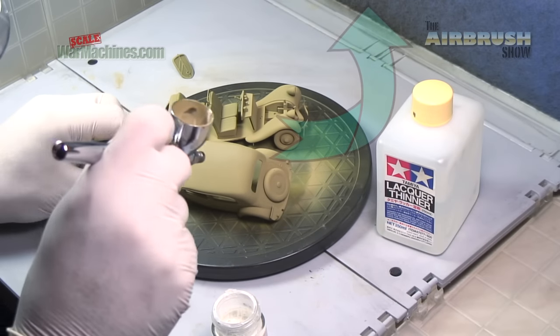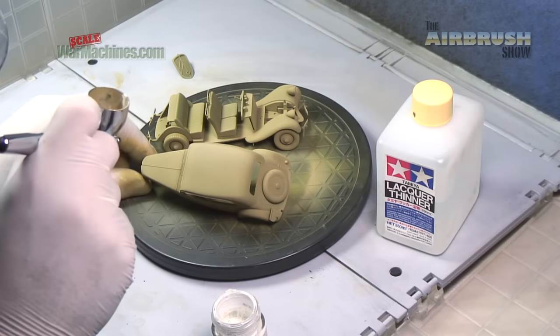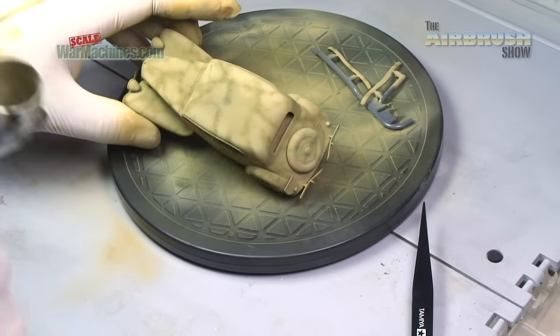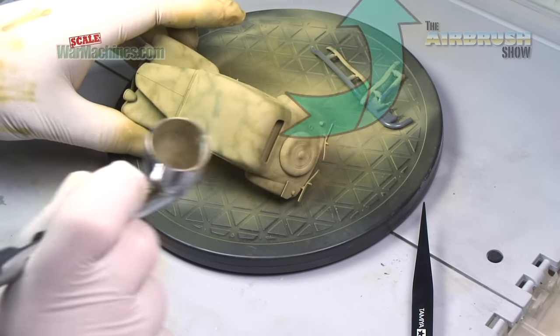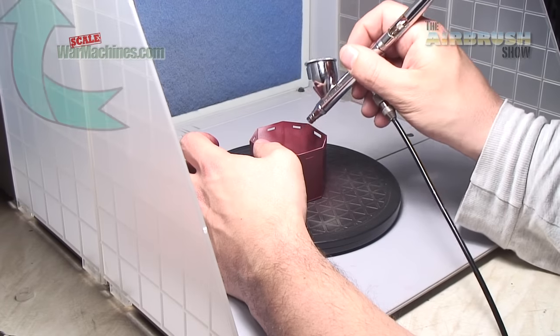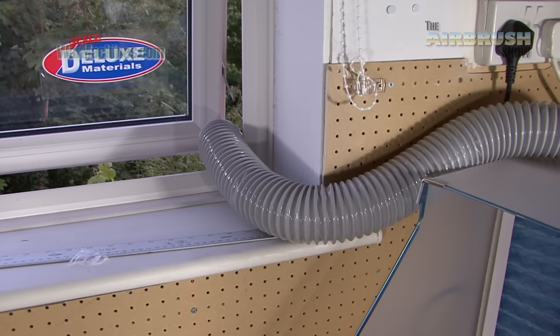An extractor takes the atomized paint from your airbrush that's projected into the environment and sucks it out. In doing so it's taking away all the particles and fumes, and the unit should then vent it outside or away from the work area.